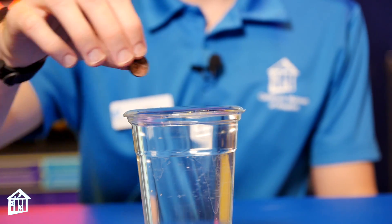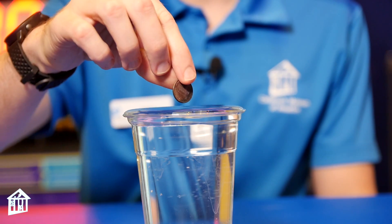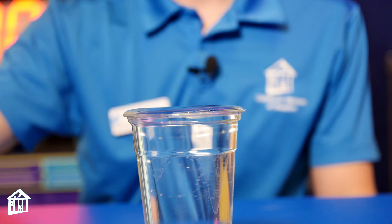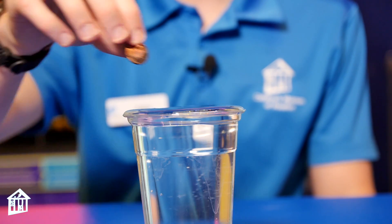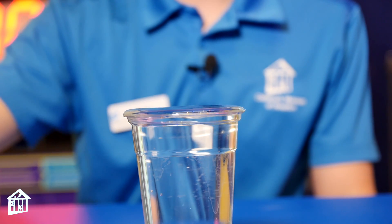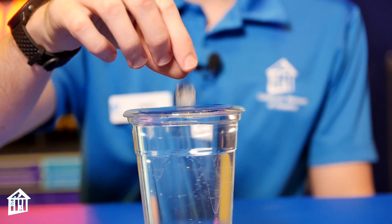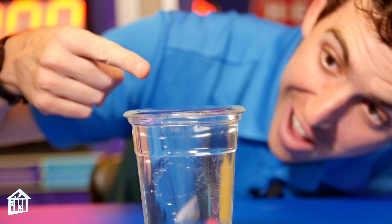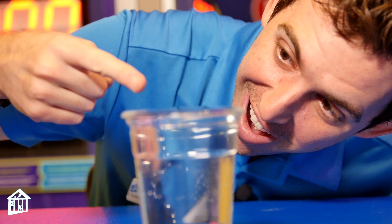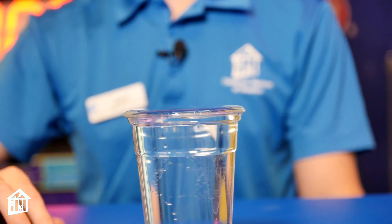Water molecules have a strong attraction to one another. When they come together they tightly attach, creating what's called surface tension. To be able to wash an object, surface tension needs to be broken so the object can become more wet. Using soap to do the dishes helps break the surface tension between the water and our dishes. Surface tension is why it took 56 pennies for my cup to spill. How many pennies did you add to your cup?